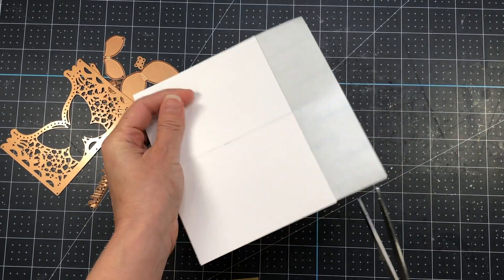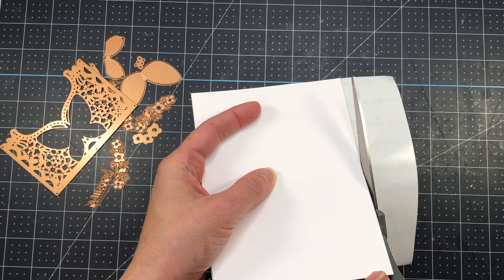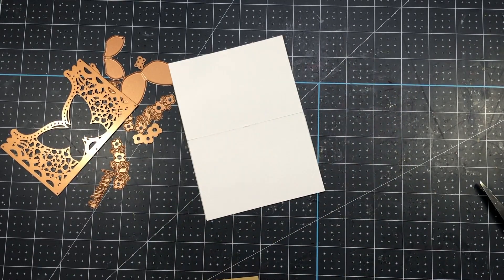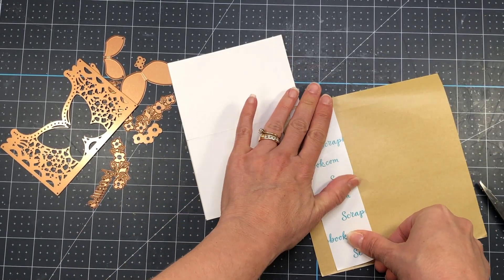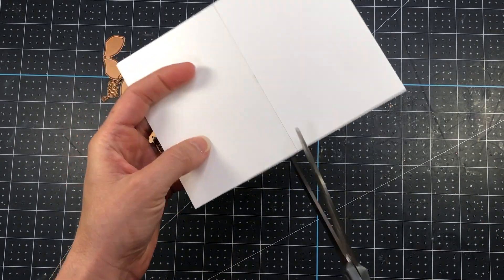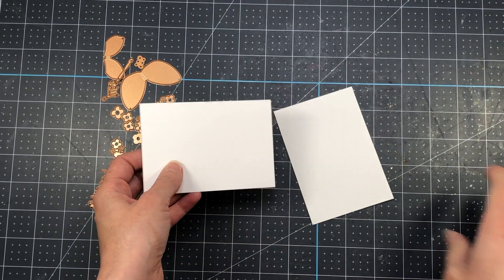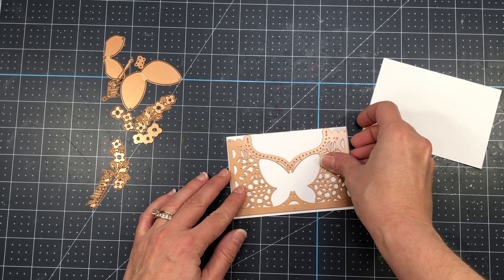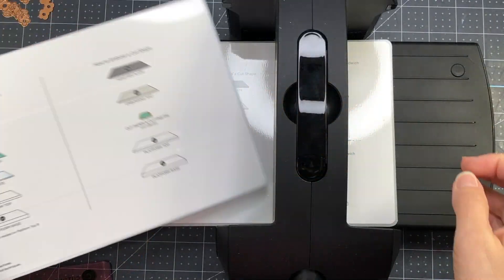I'll cut off the extra adhesive and save that for another project. I'm cutting the panels in two because I need to run the large die through my die cutting machine twice. The reason I'm using the adhesive sheets is so that I don't have to worry about putting glue on the back of my die once it's die cut — given the intricacy of that die, this will just be easier.